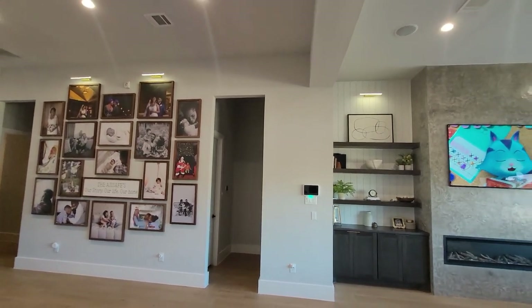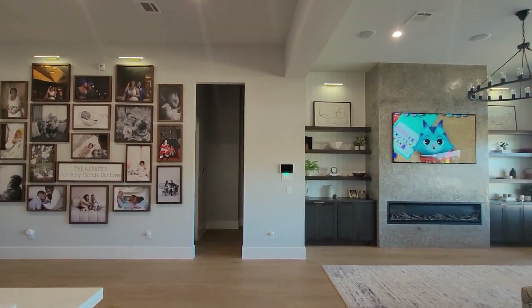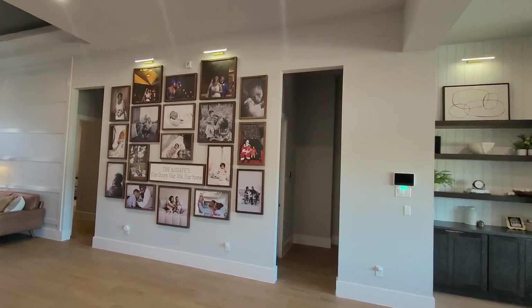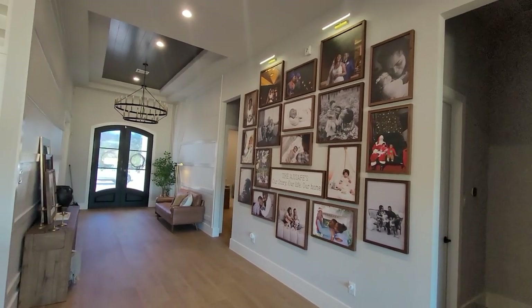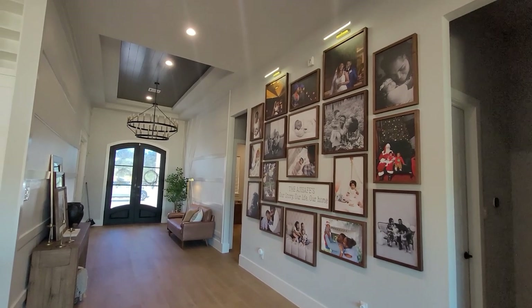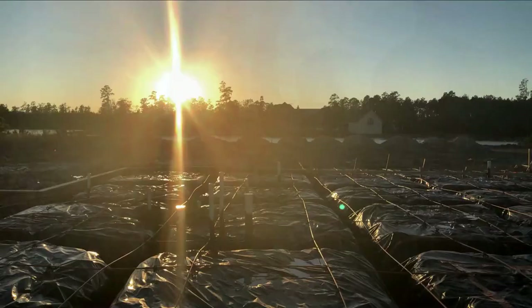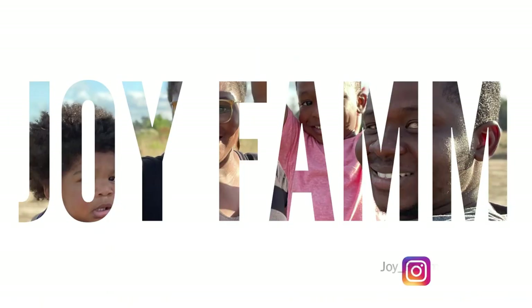I love how it turned out and how all the details we've added to the space are really tying together and making it feel more like home. If you love it, hate it, or have any questions, don't forget to leave those in the comments. If you haven't seen the video on how we transformed the rest of the entryway, don't forget to go back and take a look at that. Until next time, Joy Fam!